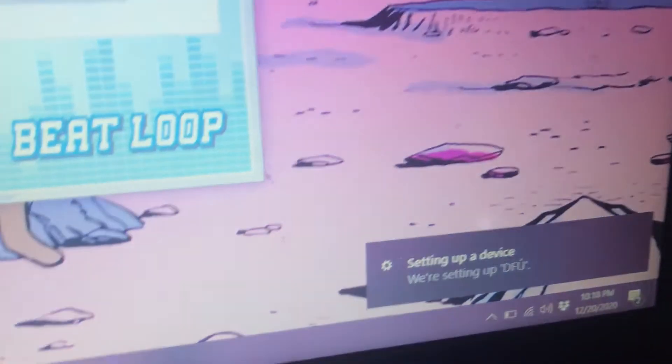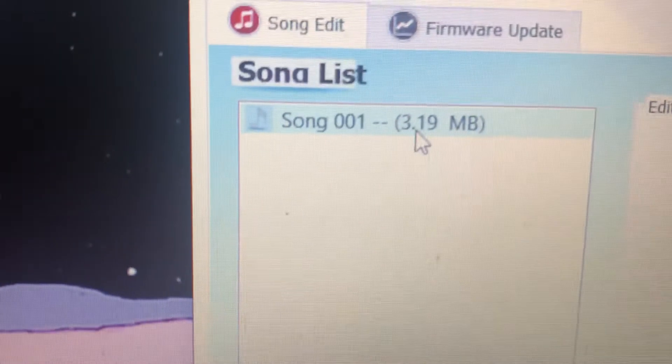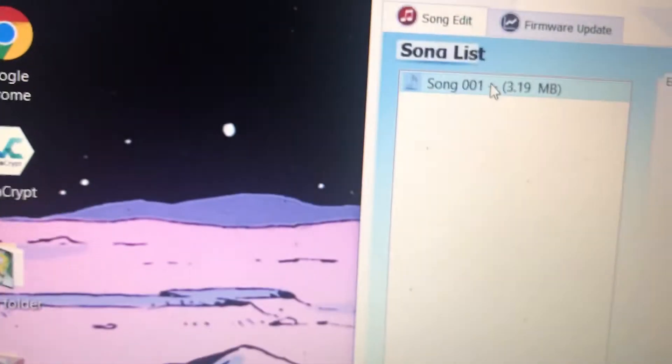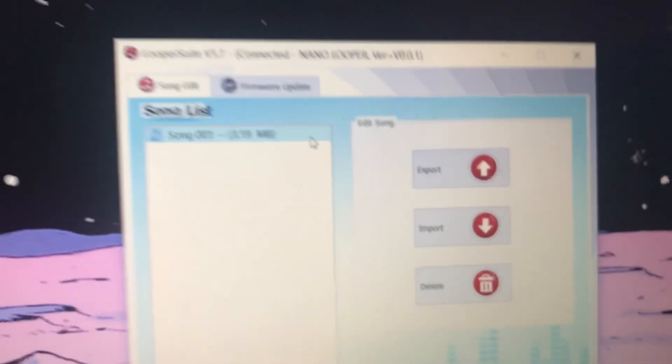Usually people have these lying around — this one's for Bose or Beats. I don't know why, but these do transmit data. Just go ahead and hook it up. If it works, you'll see it says 'connected' and right here 'nano looper version 0.1.' This took me like two hours of frustration, so if I help out one person, that'll be worth it. You're welcome.